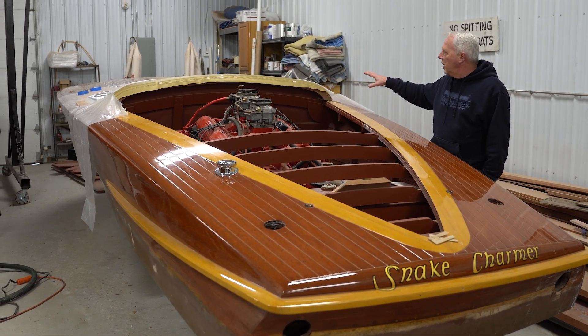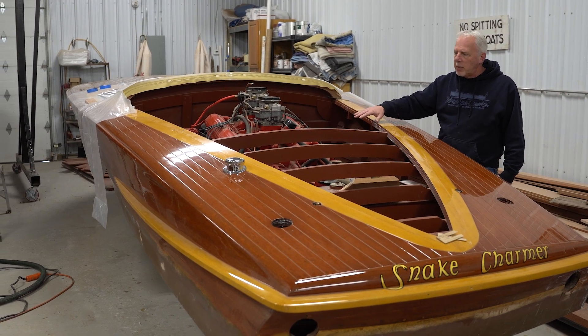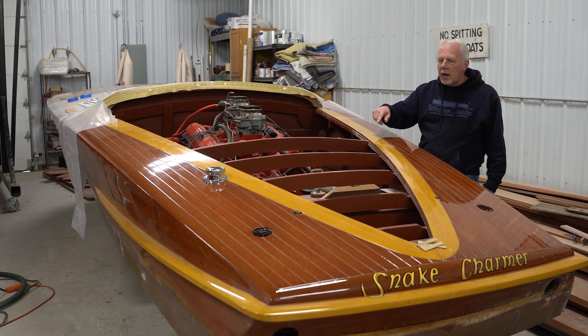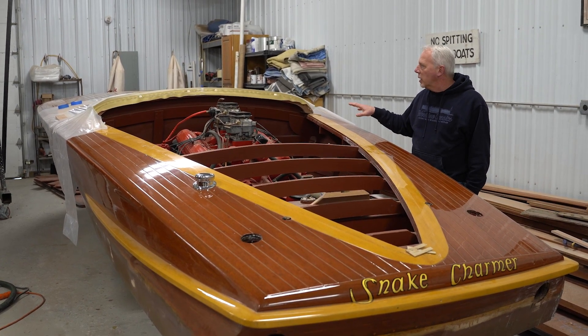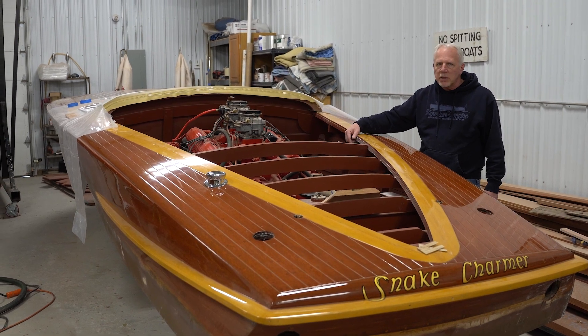We've got the interior in and we're getting ready to finalize. Everything's hooked up — fuel system, shaft, the coupler, strut, and prop are all done. We've got some wiring to do and the gauges are in, but like I say, the big problem is the exhaust pipes.